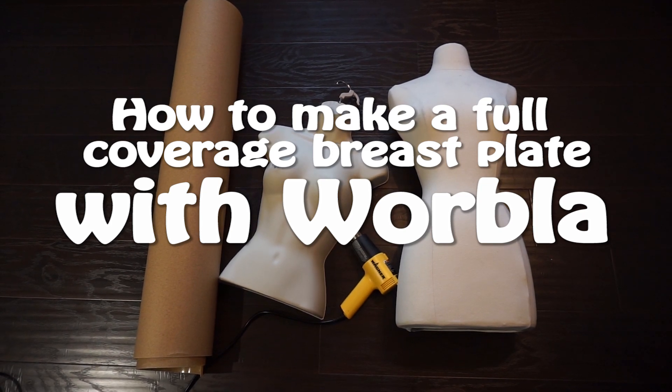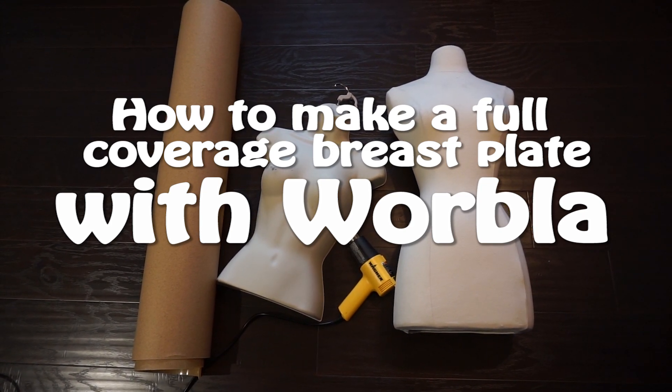Hey guys! Today I'm going to show you how to make a full coverage breastplate out of Worbla, like the one I made for my Mercy cosplay.